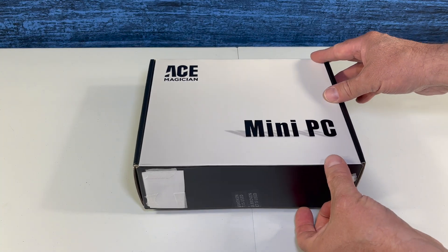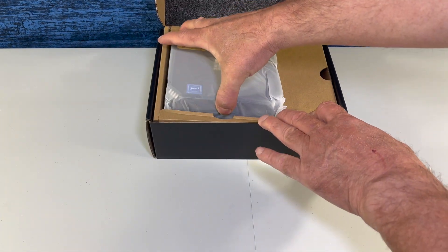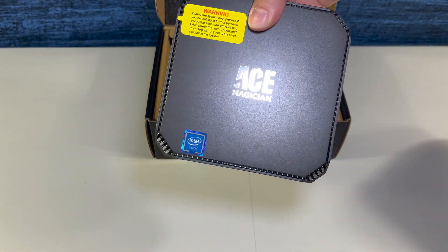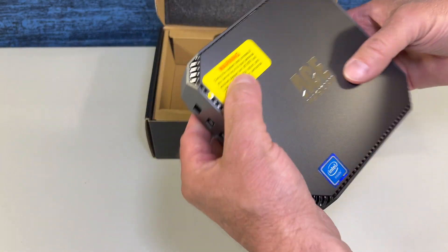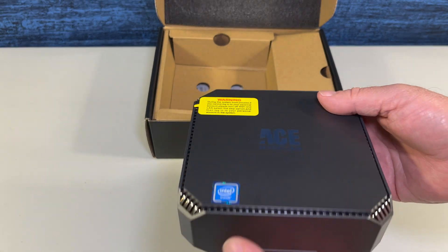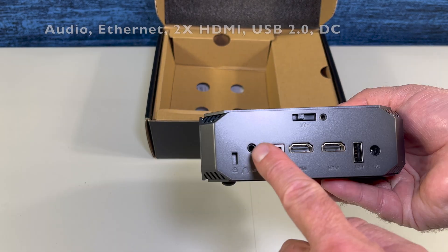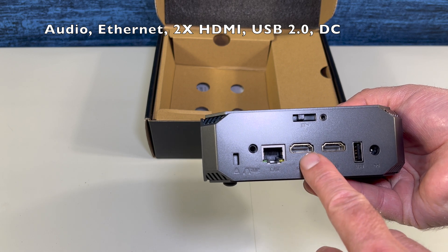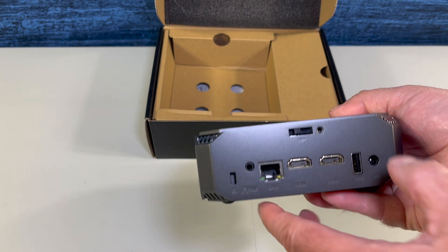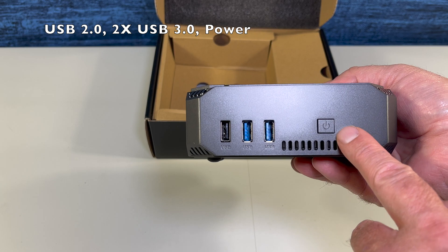Let's get this box opened. That yellow label's got my attention. With the initial boot, I had no issues. Here we have the power indicator — it glows blue when the power's on. Here you can plug in your audio, you've got your Ethernet, two HDMIs, one USB 2.0 power port, and this allows access to add SSD storage. USB 2.0 and two more USB 3.0 and the power button.